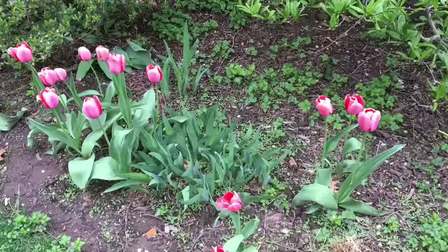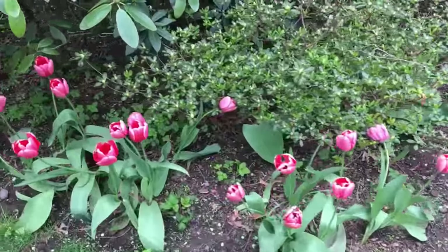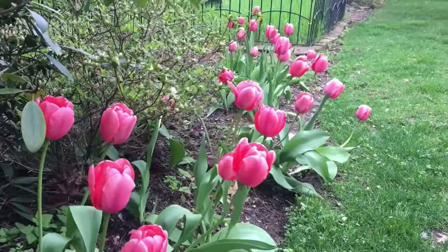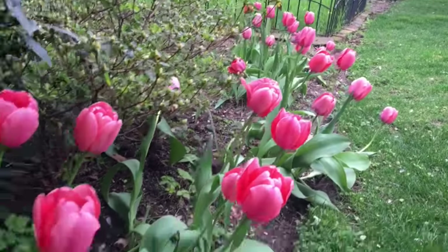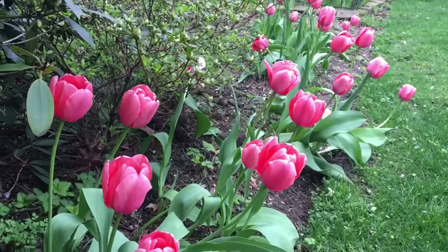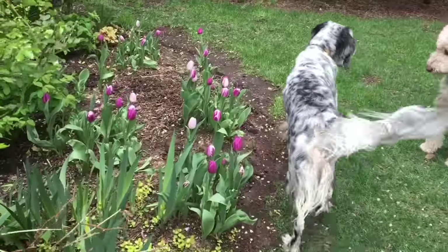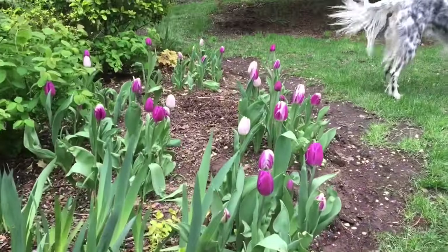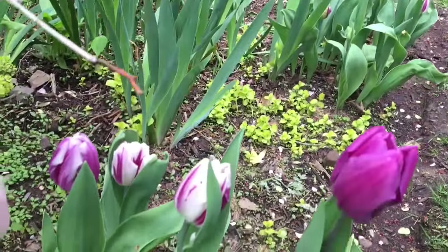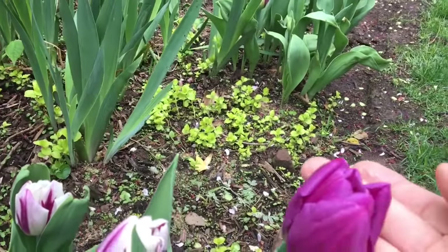But before I start, I just wanted to show you these beautiful tulips. I did a tulip tour just recently but these are more in the backyard. These are the Pink Impression - just gorgeous. And this is the purple mix right here. Check out these colors. Look at that - just beautiful.